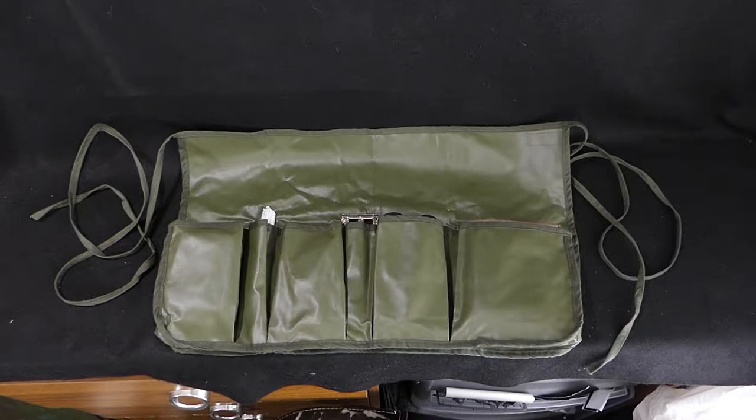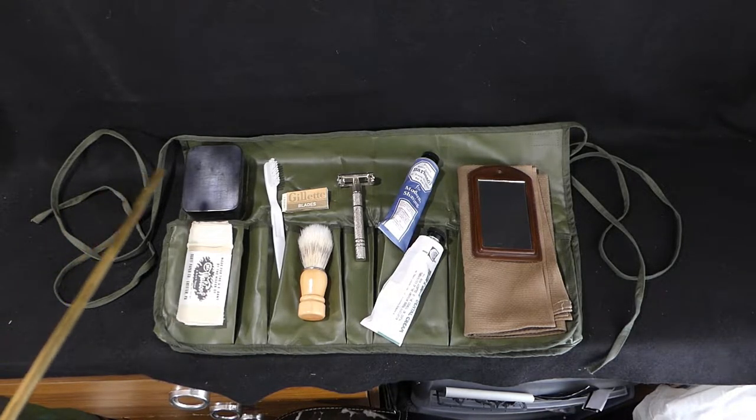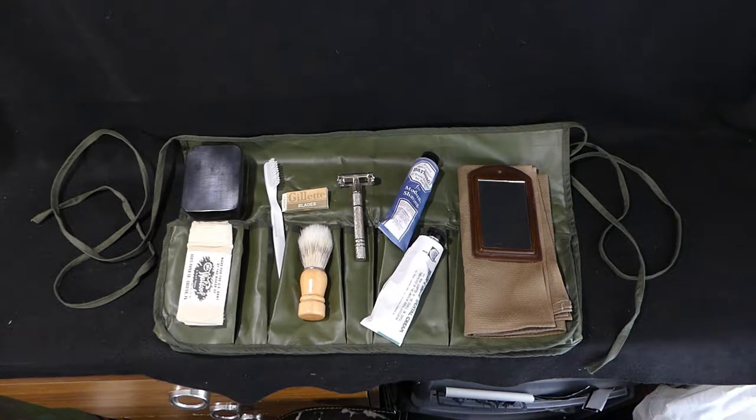What I'm going to do here now is get all of the bits that I have in it out, and then we'll get back to it and go through one at a time. So let's just go over what we have inside here one item at a time. This is all reproduction with the exception of the soap tin. So we'll go through this now and see what we have.